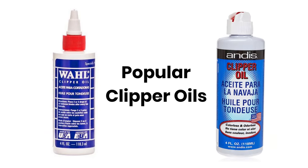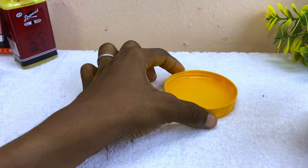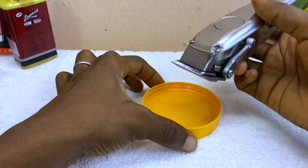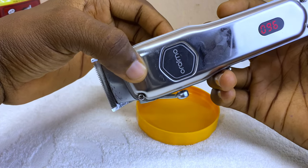The first thing you are going to need is clipper oil. You can get a smart clipper oil or a smart clipper lubricant. Here is my clipper — I've taken some quantity into this container. So let's start the procedure: switch it on. As you can see, mine is working already.